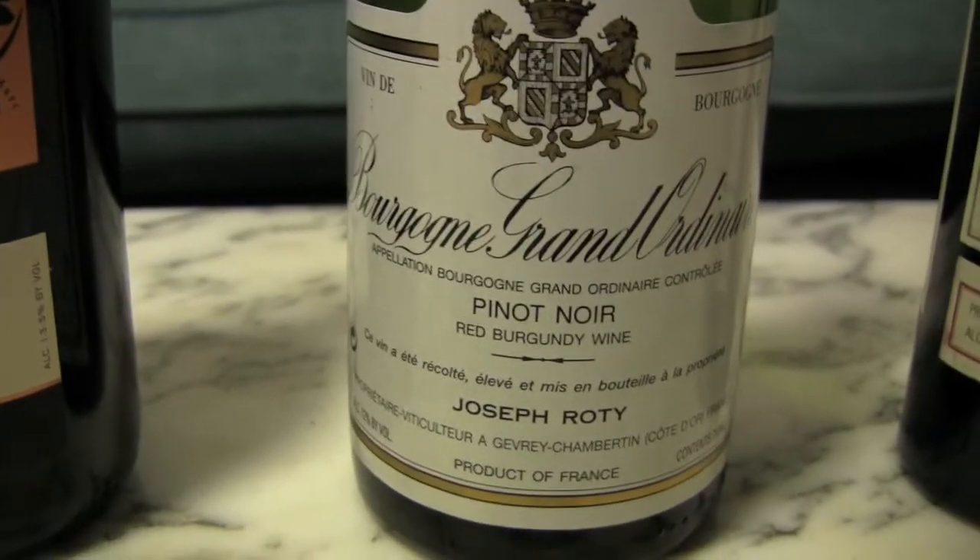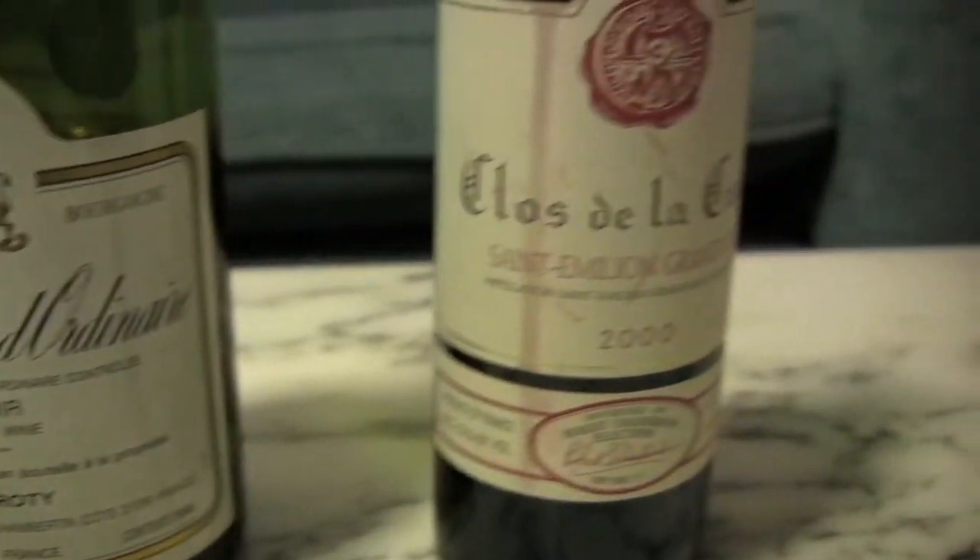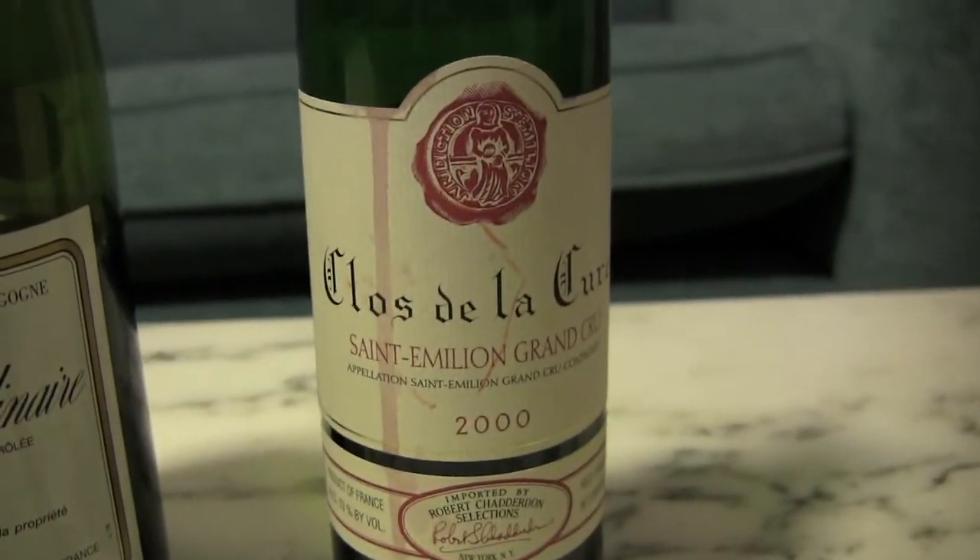Also, I'll be reviewing some wines, let you in on some of my favorite picks, and give you some tips on how to become confident in picking wines yourself. So let's get started.